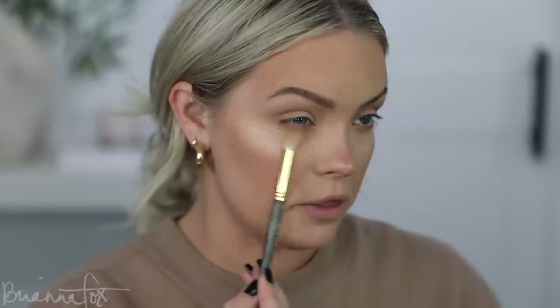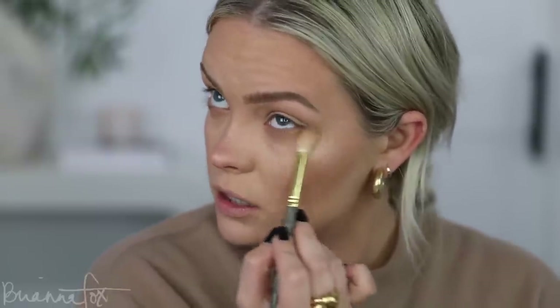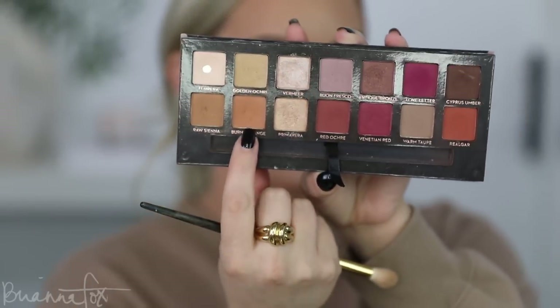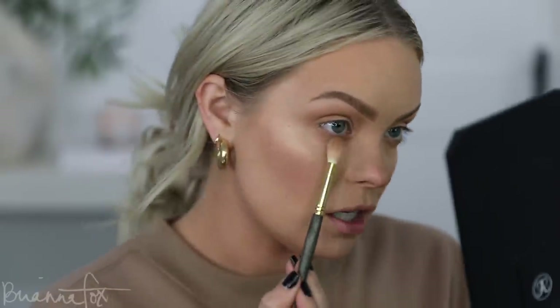I'm going to carry those down on the bottom lash line. Look up into your mirror and bring this down. I'm just looking at my viewfinder. Once you get your chin down and eyes up you don't even need to look at anything — just go crazy and it'll blend itself out. Now going into Burnt Orange — picking up on the same brush and just deepening this a little bit. I really want to do a wearable fall look that's natural looking but also says fall, so I'm using these warmer colors that scream fall.